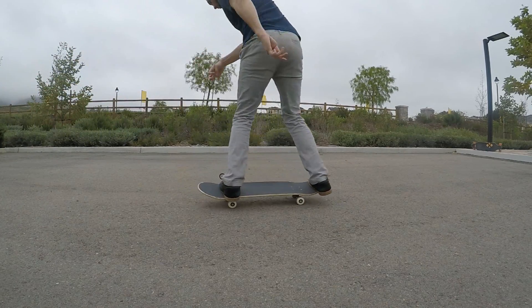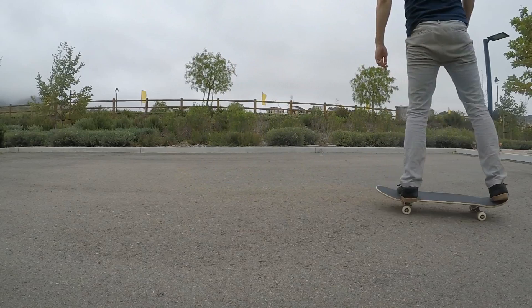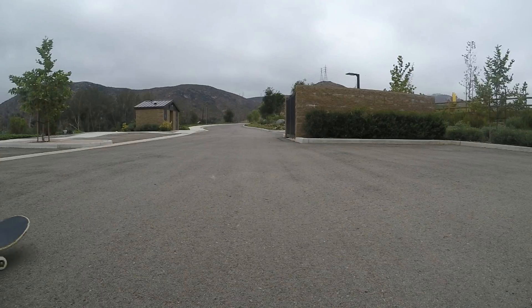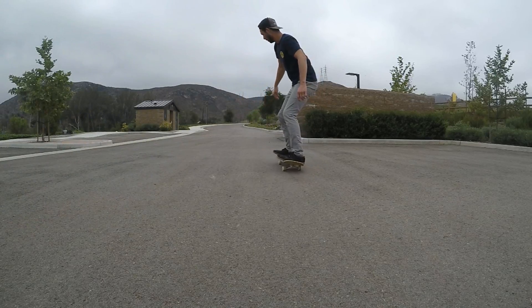The backside 180. This trick is exactly what it sounds like — you pop your tail and then your body and your board turn 180 degrees in a backside rotation.